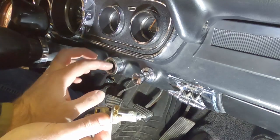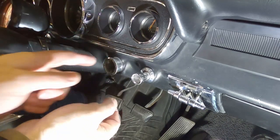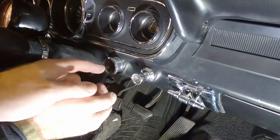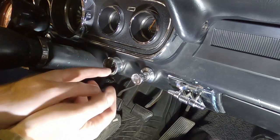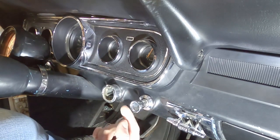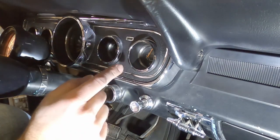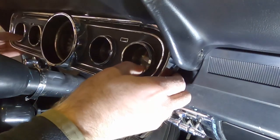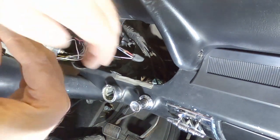The next step is to reach under the dash and twist the ignition system counterclockwise from the back - which if you're looking at it from the front would be clockwise - and this bezel will come off the ignition system. Because I'm having difficulty reaching the ignition back there, partly because of how far forward it's set up, we're going to try taking the dash off to get to it that way.